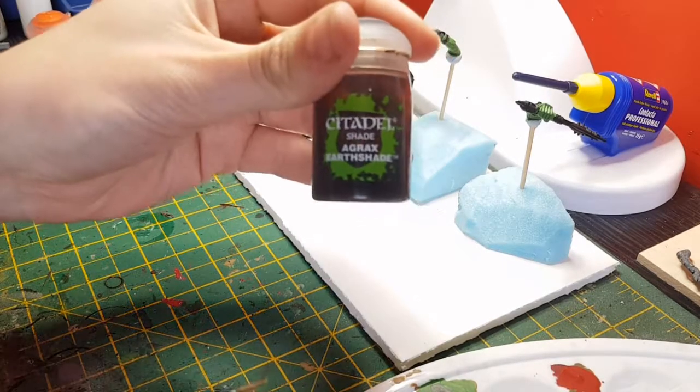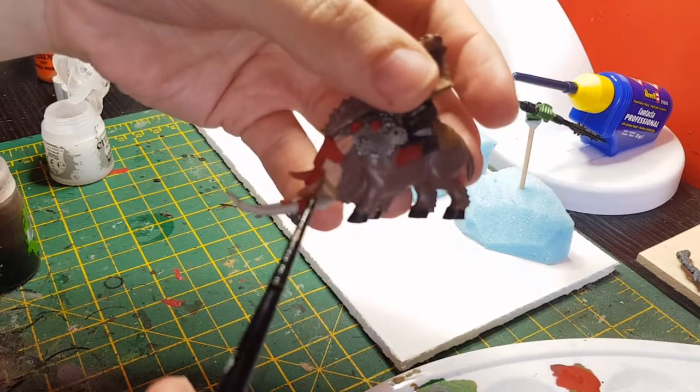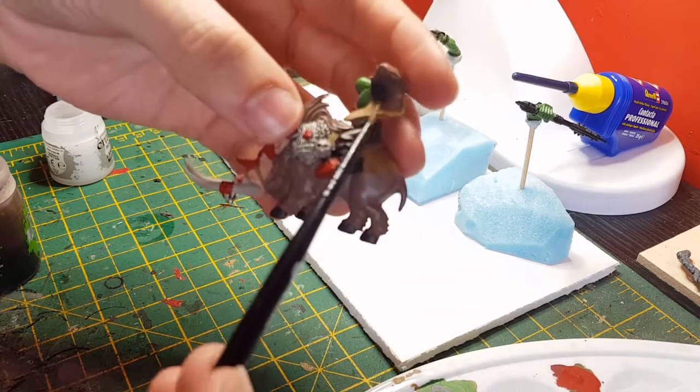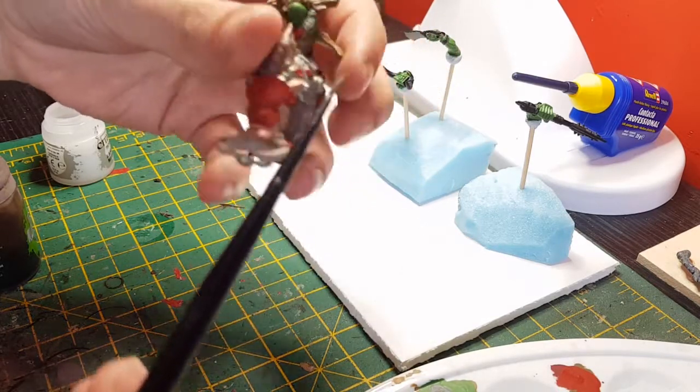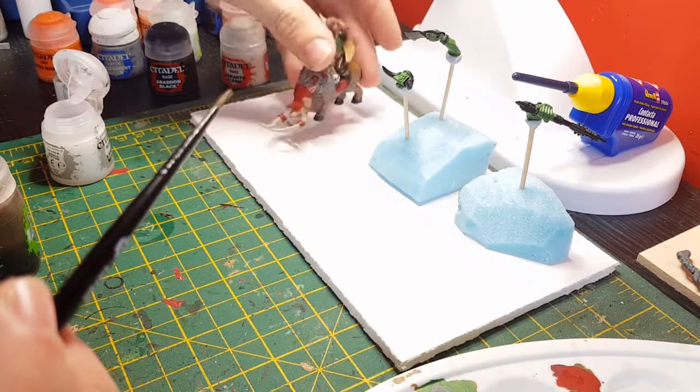The colour we use for the first shade is Agax - that's going to go over the face, horns, body, saddles, leather, wolf pelts, any other fur, any other skulls, bones, that sort of thing.